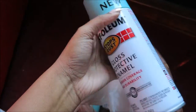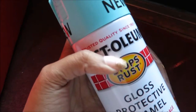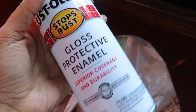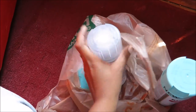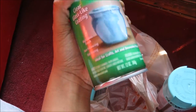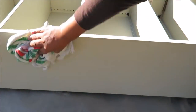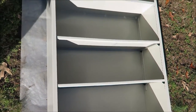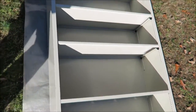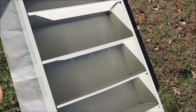Before you get started, of course you want to make sure you have your spray paint. I ended up getting this mint green color because it matches the room that I'm putting it in, and then I got this clear top coat just to seal my spray paint at the end when I'm done. Before you start painting, just make sure you wipe off any dust that is on your shelf so it won't get trapped once you start painting.